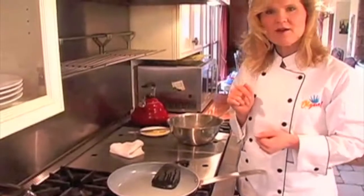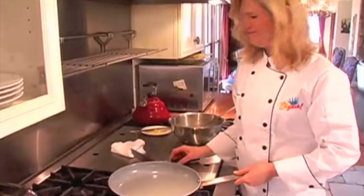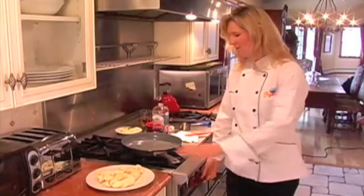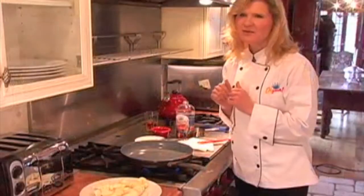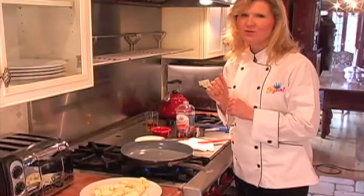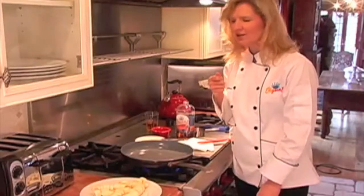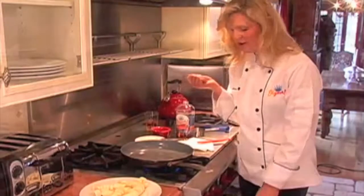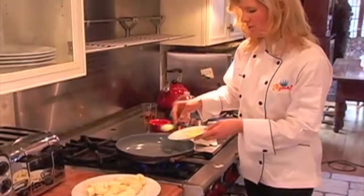I'm going to finish cooking up these crepes and then we'll make the bananas. We're ready to make the bananas flambe for our crepes. So we're going to heat up our pan. Every time I have bananas flambe at a restaurant with ice cream, I always feel like this would be so good with a crepe underneath it. So this is how this recipe came about. We're going to add three tablespoons of unsalted butter to our pan.